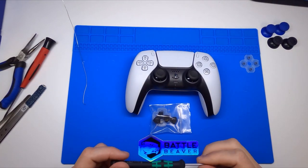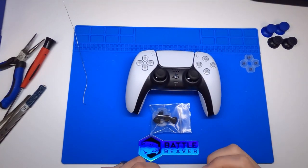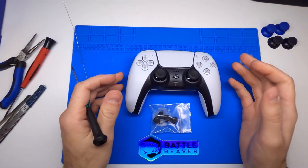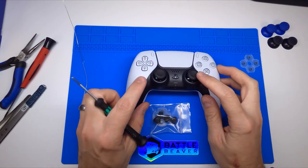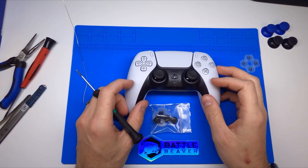Hello guys, this is Chris Bailey, the owner of Battle Beaver Customs here. Today we have a PS5 DualSense controller. If you're watching our other videos, you'll notice that this already has our Z sticks installed in it.